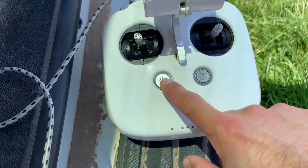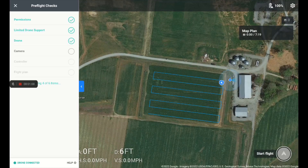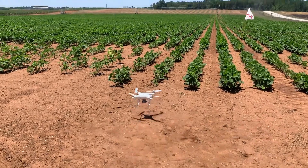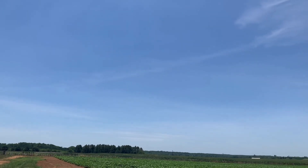Pop over to the controller and power it up in the same way, and your connected device should begin charging. DroneDeploy will then display a few pre-flight checks, and if all is well, the start flight button will turn green. Give it a tap to start the flight, and after a few seconds the drone will take off and go about its flight path. Be sure to keep the drone in your line of sight at all times during the flight in case any hazards appear, such as a flock of birds or another drone.